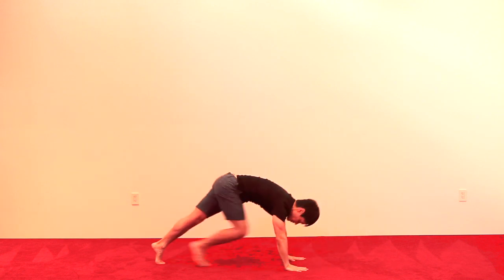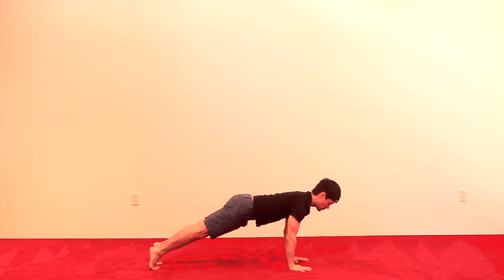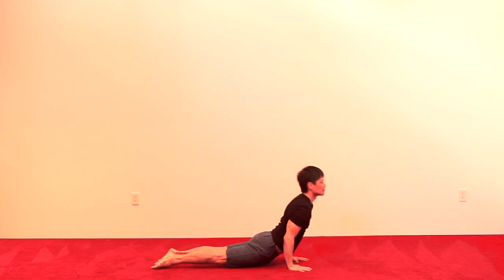Exhale, lower the hands down, step back, downward dog, strong arms. Feel the heels reaching down. Inhale to plank, chaturanga, and upward dog.